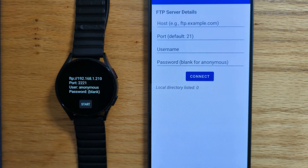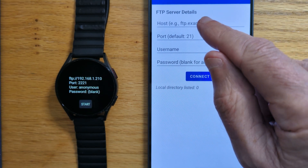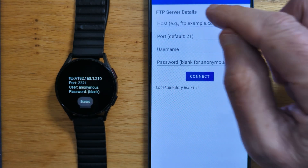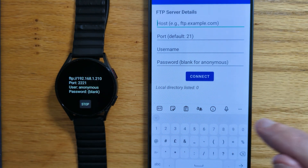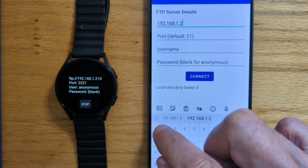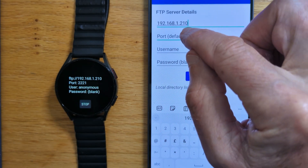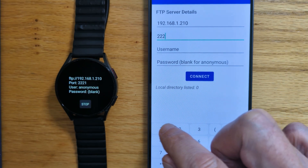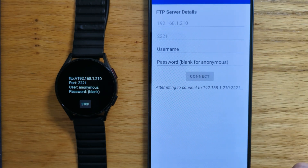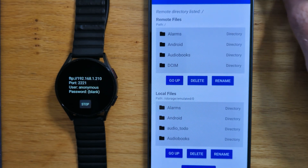There it is. And you can see the IP address is 192.168.1.210. That's the IP address that we can put in the space for the host here. So let's start the server running and enter that IP address — 192.168.1.210. And you can see the port is 1221. We don't need the username or the password to connect to the watch. So the connection's been made.